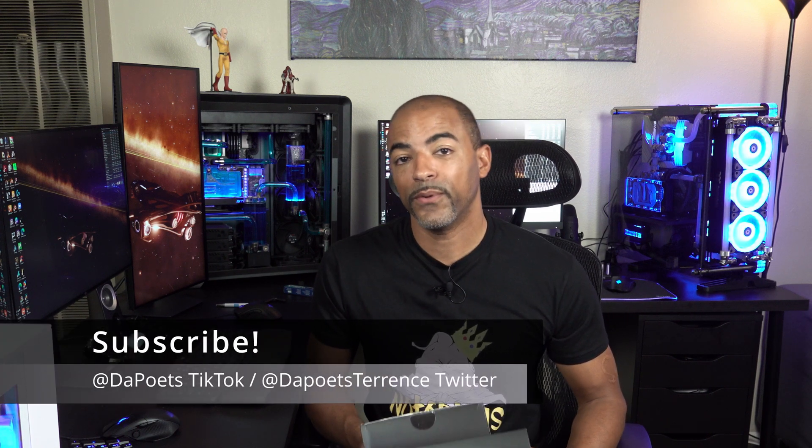What's happening everybody? The Poet's here. I hope you're doing well and staying safe. This video is straightforward and to the point — I have to put a water cooling sandwich on a GPU.